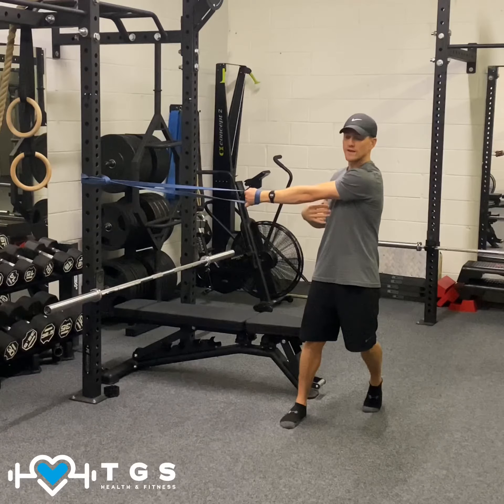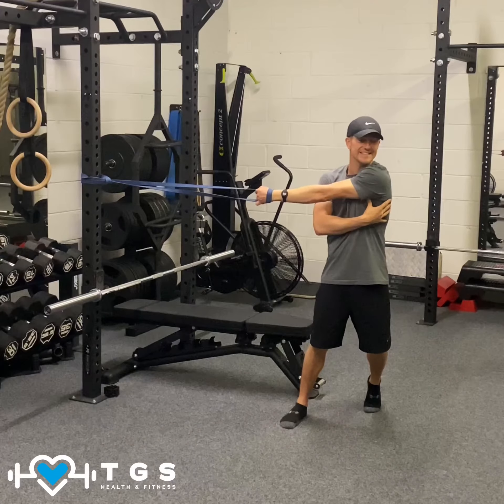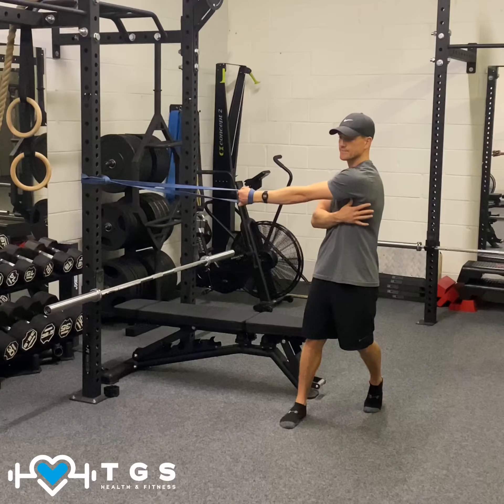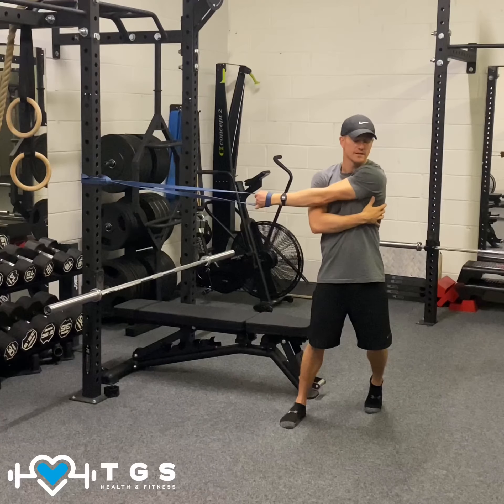Once we've got that stretch and we're holding it, I want you to take it a bit further. Start rotating away from the band, creating a big stretch, and then back in. So again we're going to start rotating away from the band, and back in.